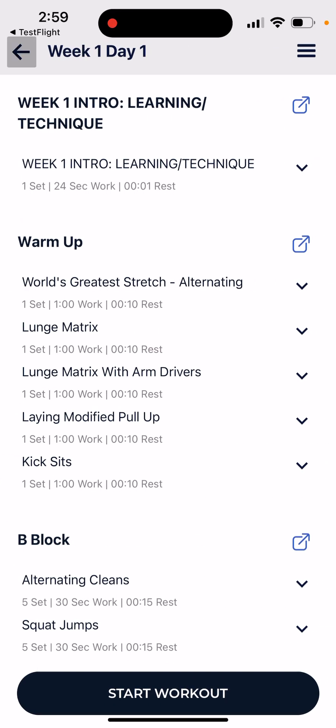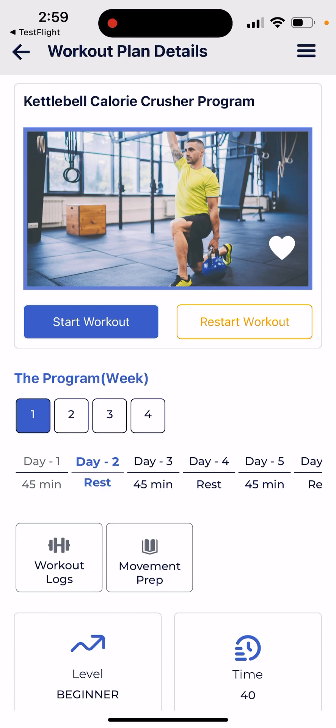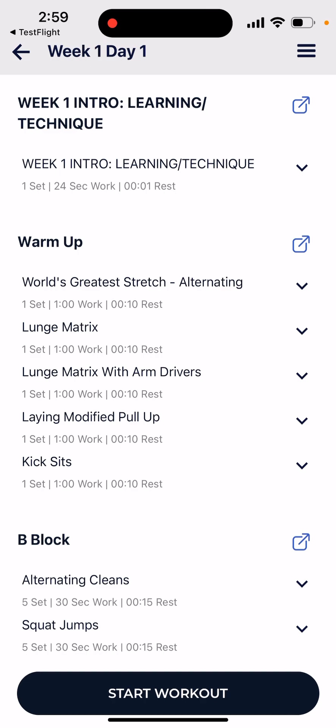We wanted to highlight some of the updates we'll be releasing very soon. We're excited about it — we think it gives our app some of the best choices and options out there. In addition, over three or four hundred new individual workouts will be added to the membership soon.